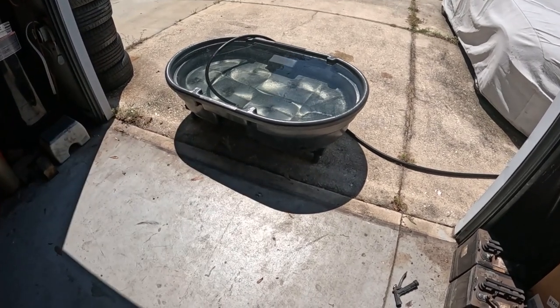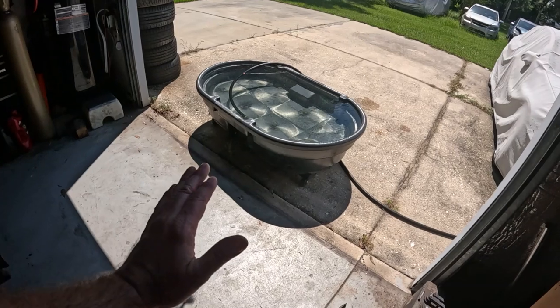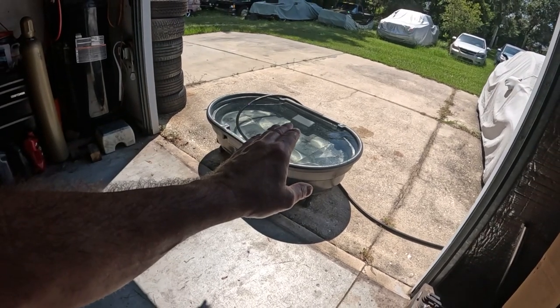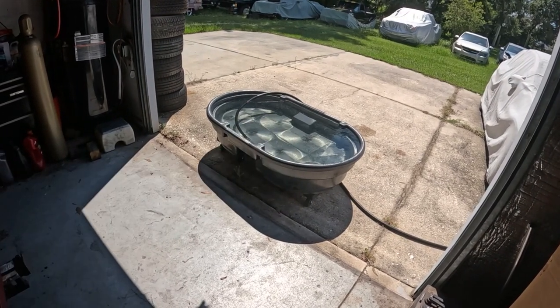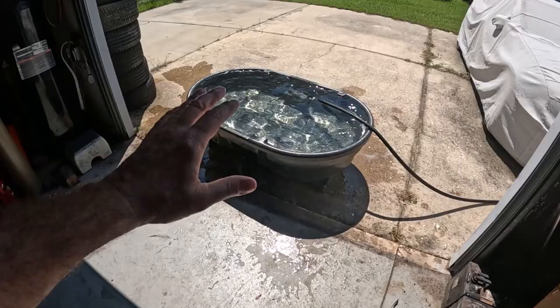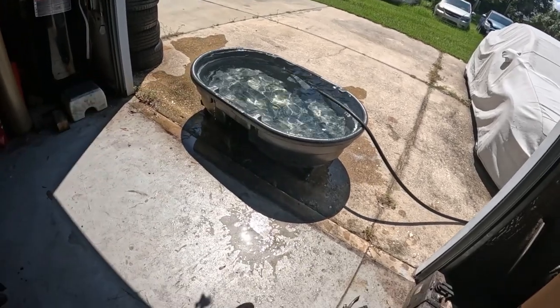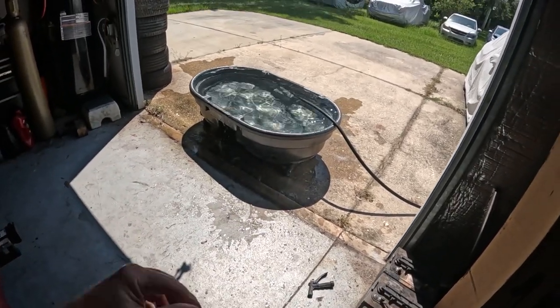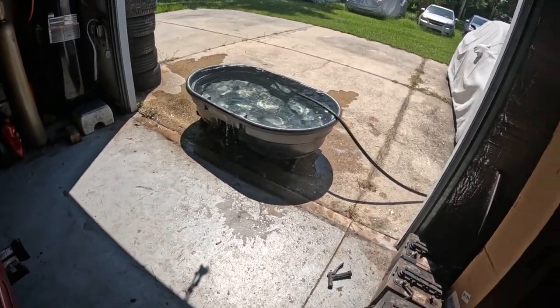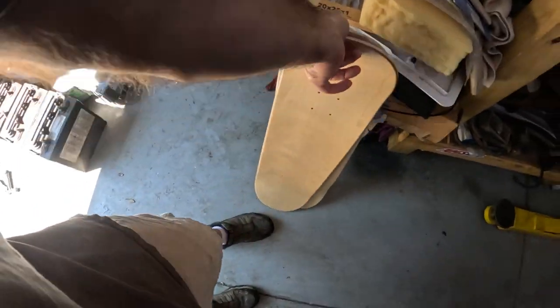I put it on rollers so I can roll it. My plan is to fill it up with nice clean water, pull it into the shop where there's no breeze, let the water settle, and then we're going to do these skateboards. Paint the bottoms of them white so they'll look cool.